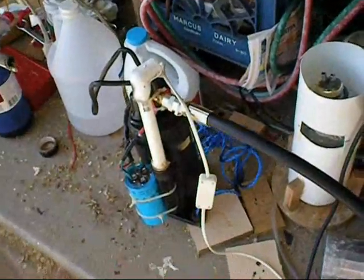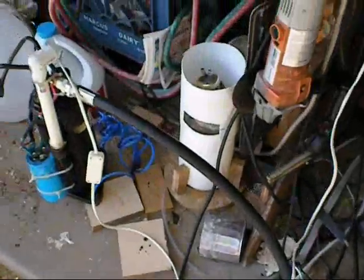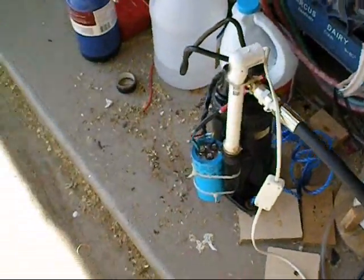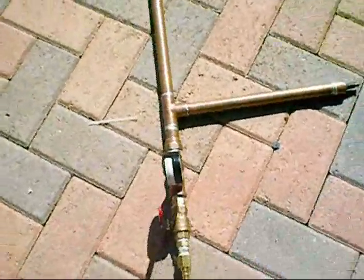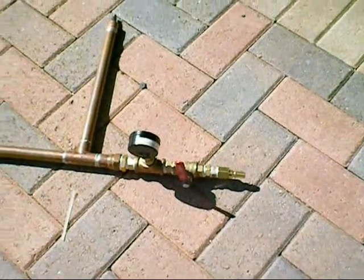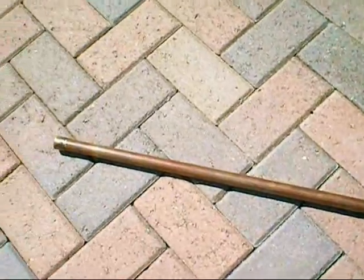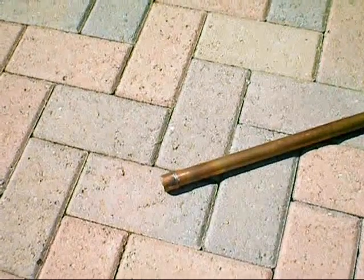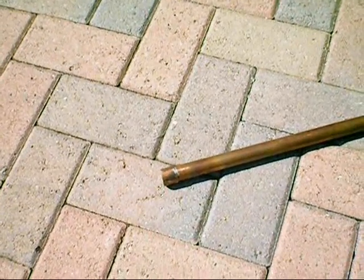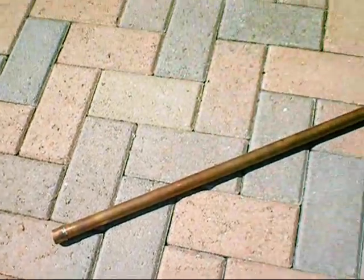This is my compressor. It's a 4,000 PSI hydraulic hose and this is the barrel. It's 38 inches long with half of a coupling there to increase the strength at the end, in case I tap it — I don't want to bend it.